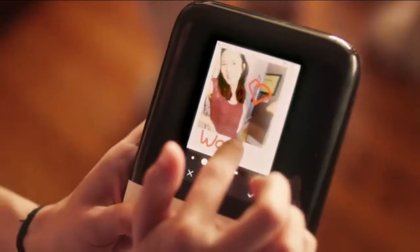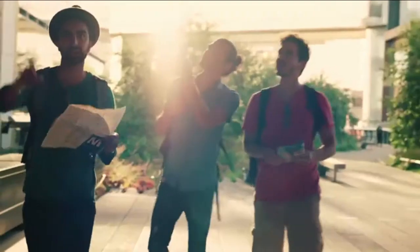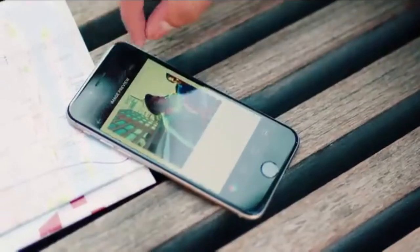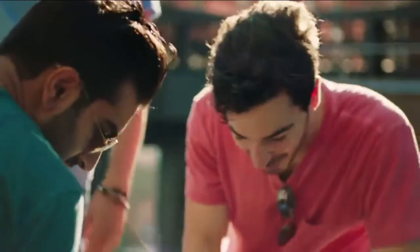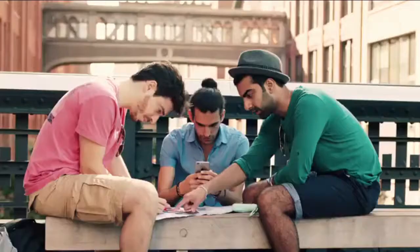The POP lets you write captions directly on the photo and print instantly. Just connect to a mobile device and your POP becomes an instant photo printer. Even share on Facebook and Instagram! See? Look how easy that was! Now, time to tackle rush hour!